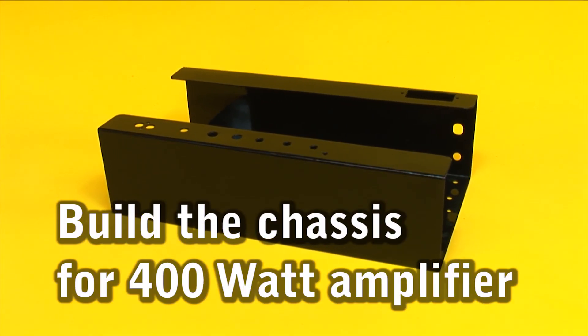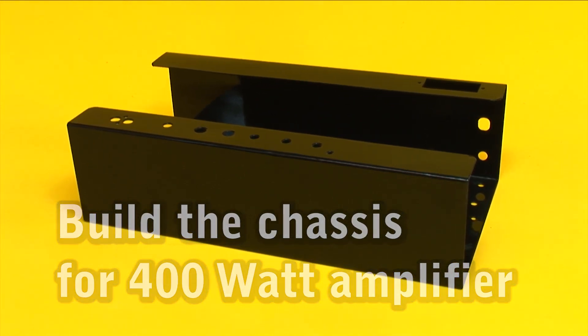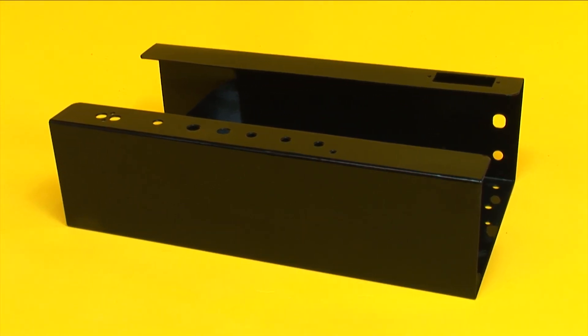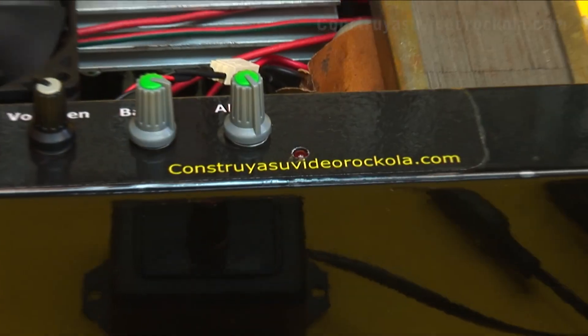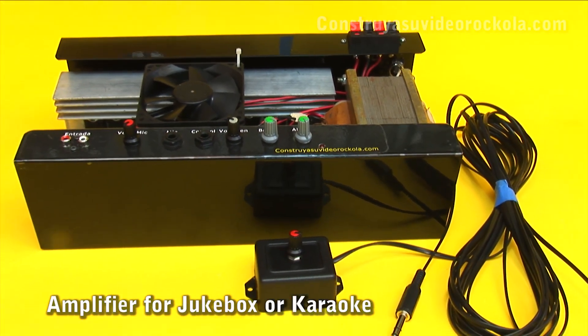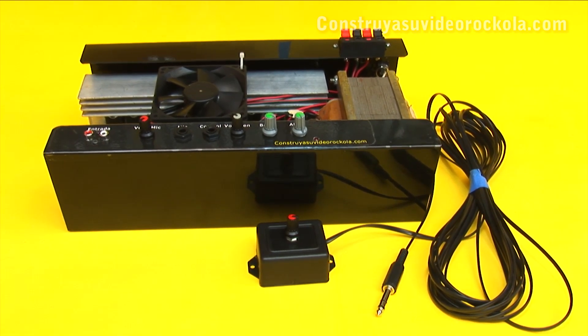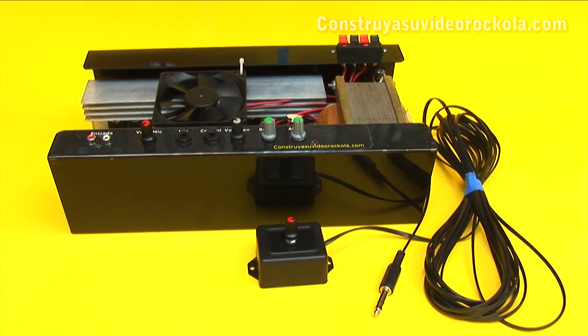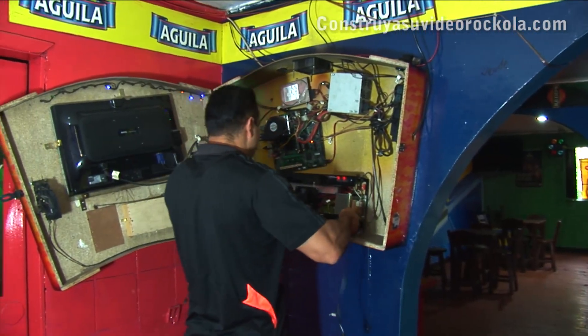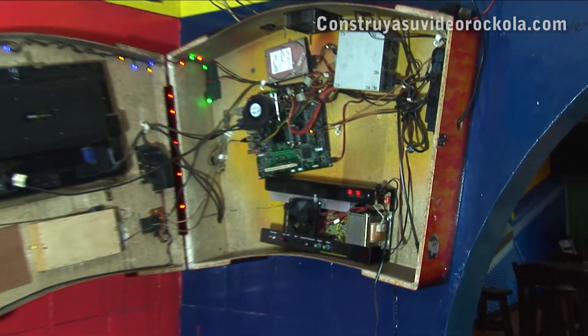Build the chassis for a 400-watt amplifier. You will see how to make a structure in which you will fit the jukebox amplifier parts. The box goes without a lid; the connectors and controls are placed upwards, as the amplifier is placed on the video jukebox back wall, thus facilitating its installation and operation.